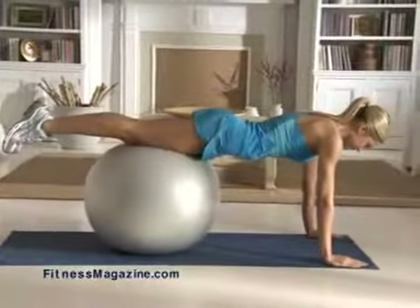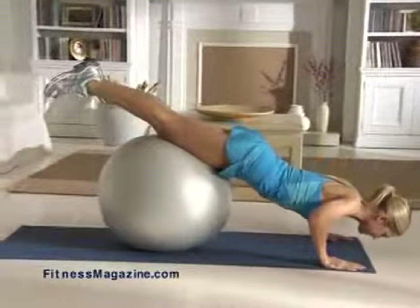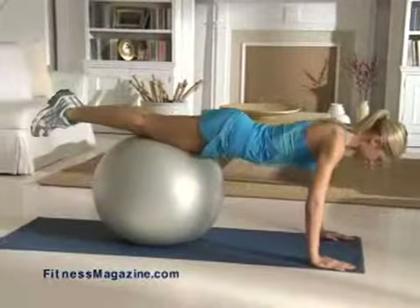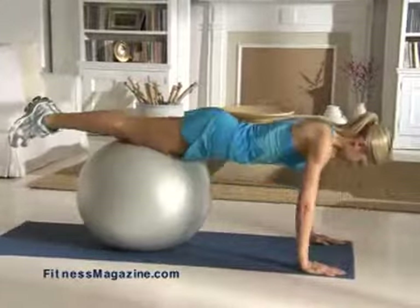Pull your navel in toward your spine, bending your elbows, and lower your upper body toward the floor. Hold this position for three seconds, and then push up so your elbows are straight but not locked. Keep your head aligned with your spine and your abs engaged.